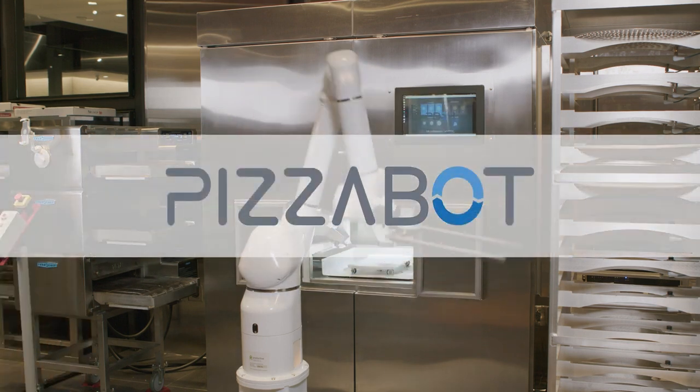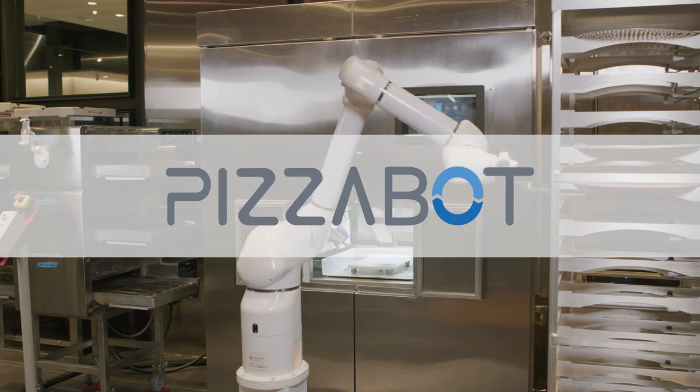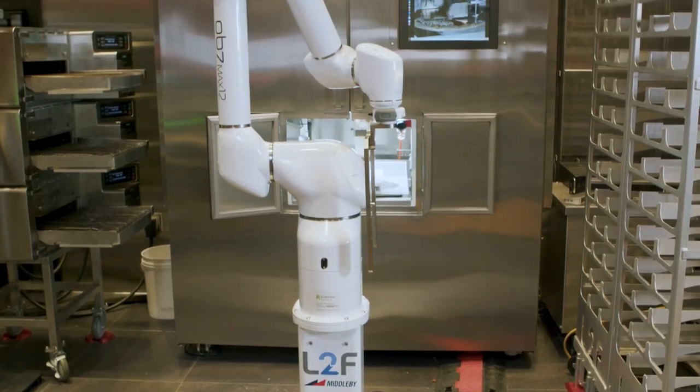Automation has now made creating pizzas more efficient and consistent. Let PizzaBot take your kitchen to the next level.